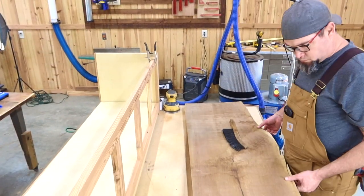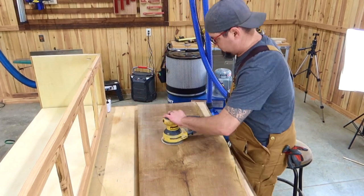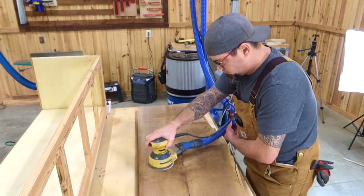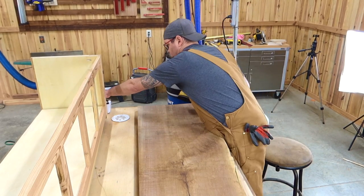Now it's time for the top. Like I said at the beginning of this video, you do not have to have a live edge slab — that's just what I had laying around. You can actually make a really nice top out of a couple of 2x10s joined together with a nice finish on that, or really whatever you have laying around.